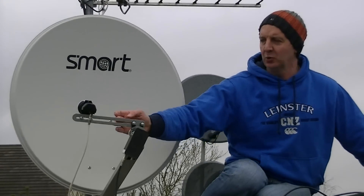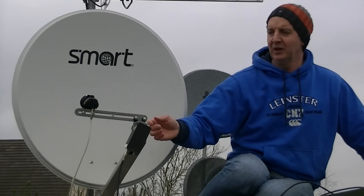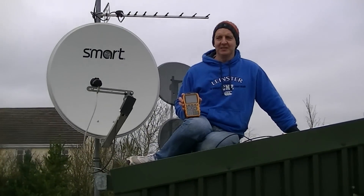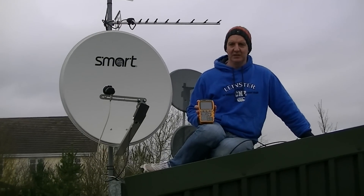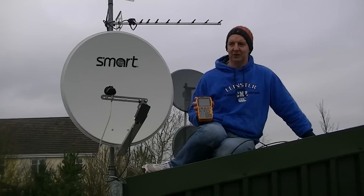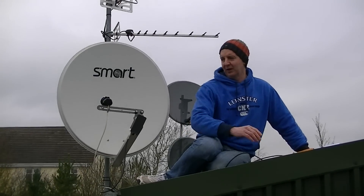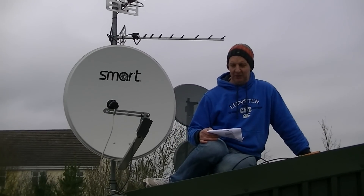Now what we have in between is this offset arm here, a multi-LNB holder. What we did when setting this up is we came along and on our S10 satellite meter we added on an extra transponder. The steps to do this are listed on the tvtrade.ie website, specifically listing the frequencies that we would use for picking up the EUTELSAT SAORSAT transponder on it.